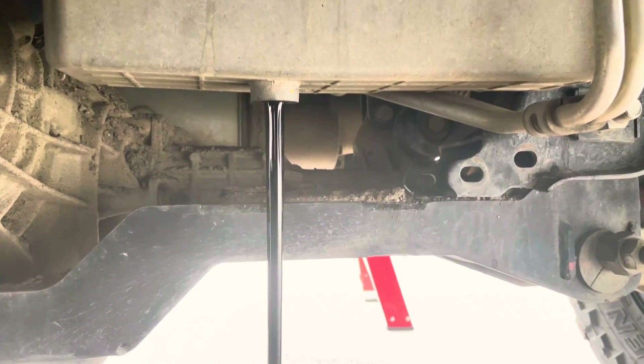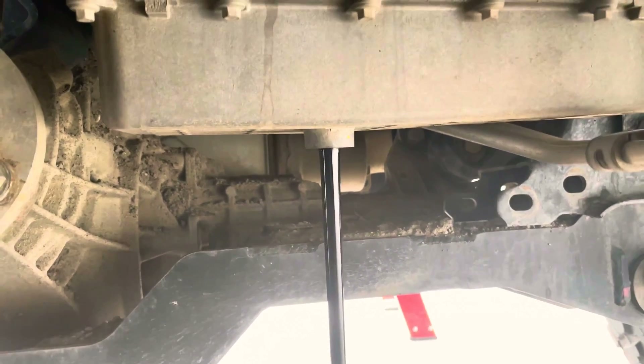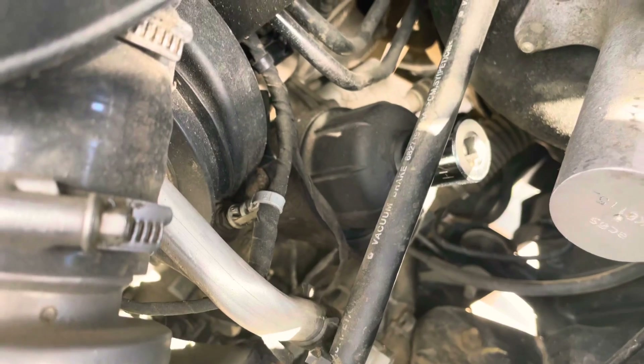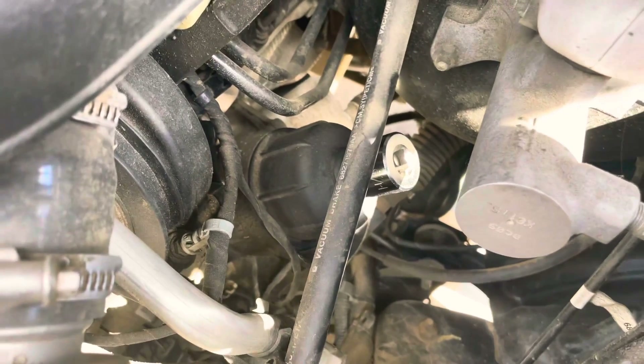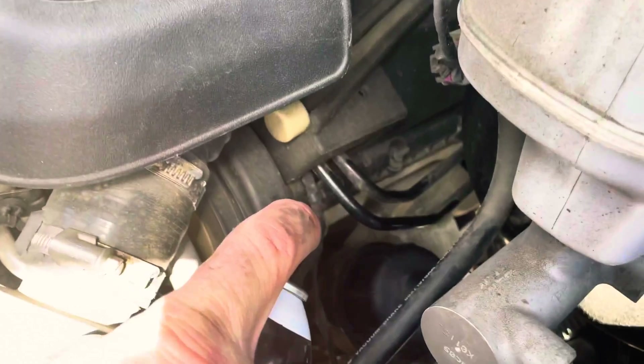We'll let that drain and go ahead and switch over to the AMSOIL. We're going to pop our canister filter off — that's an inch and a sixteenth socket. We'll spray some brake cleaner on there and make sure we get it nice and clean before we try taking it off so we don't get any crud in there.